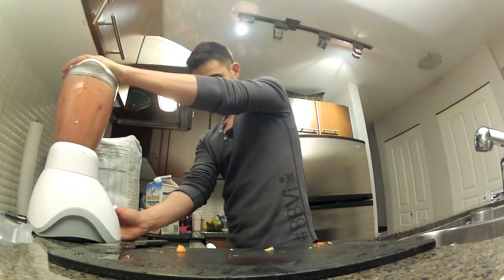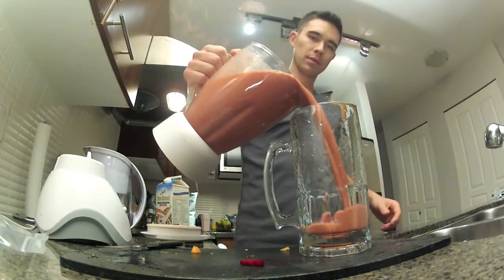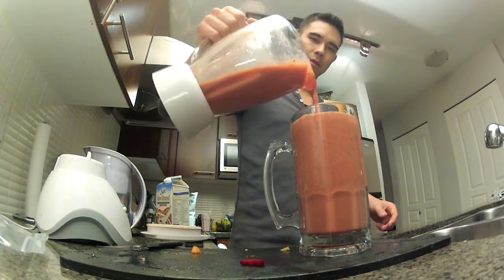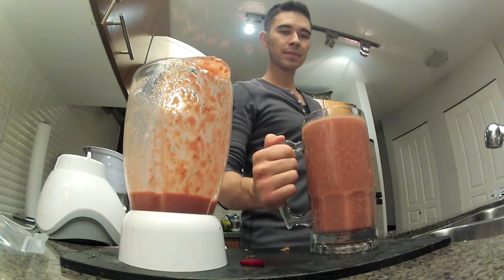Blend that up, same thing, two to three minutes. And that's about it — that's my post-workout shake. I usually get that in within 30 minutes after I've worked out. If you're wondering what it tastes like, it tastes like you're drinking a vegetable.